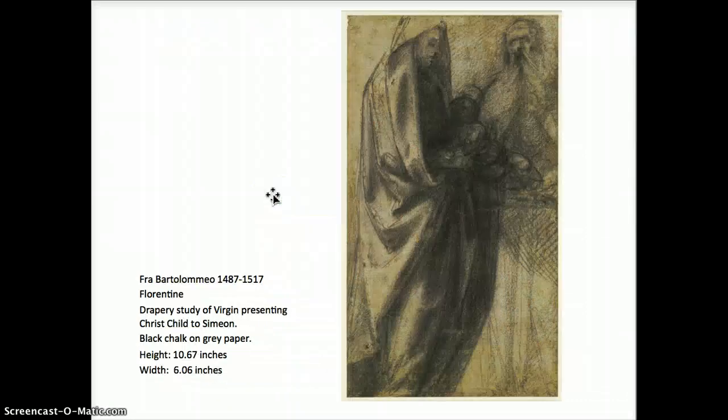This one by Fra Bartolomeo — this composition has a clear, defined area of light and dark. This foreground figure has a lot of contrast from the light side to the dark side. The figure in the background has a value structure that is a little bit middle ground — middle gray, a little bit of lighter, a little bit of darker. But the high contrast is focused on the self-contained figure of Mary wrapped up in her robes.